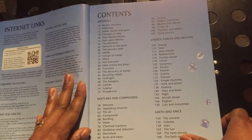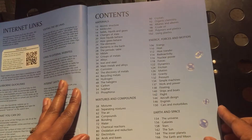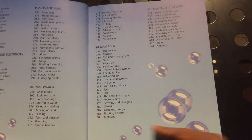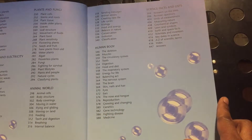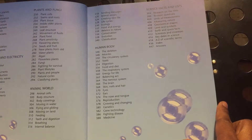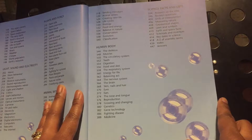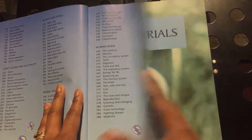It talks about many different things: materials, mixtures, compounds, energy forces and motion, earth and space, light, sound, and electricity, plants and fungi, animal world, human body, science facts and lists.